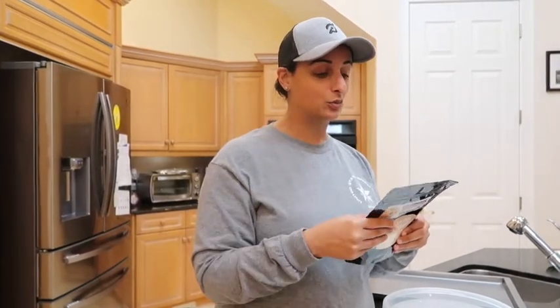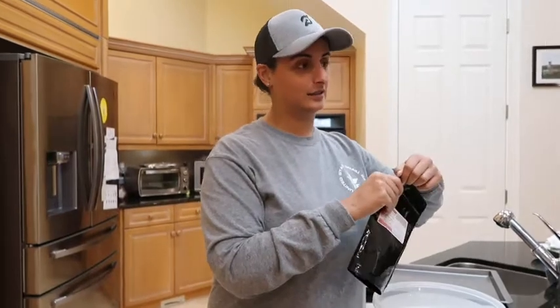They say that these cookies taste really good with vanilla ice cream on top while they're warm, so we will try that too. Okay, you guys ready? For real, for real? Let's go.